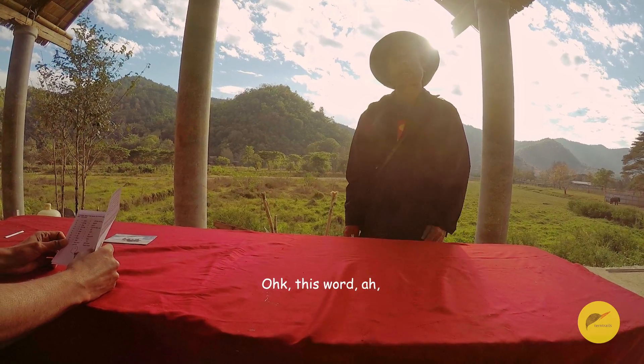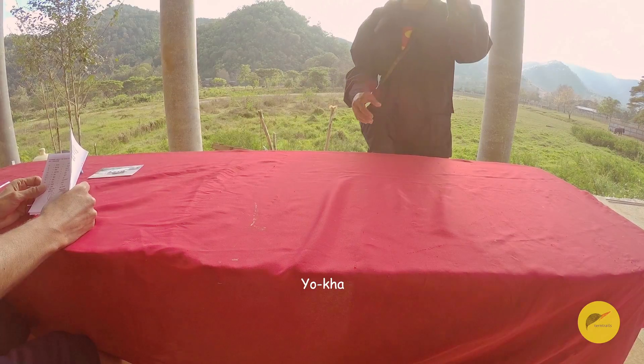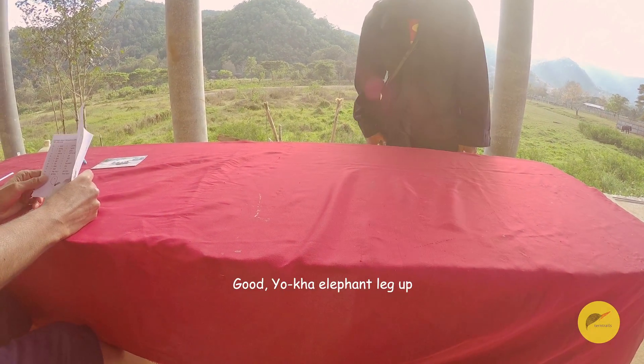This word, elephant — leg up like this. Leg up, I think you say 'yukha.' Yukha. Good. Yukha, elephant, leg up.